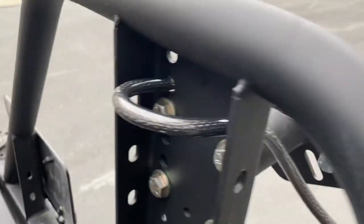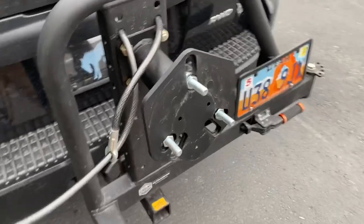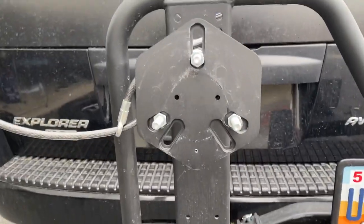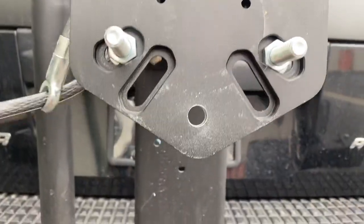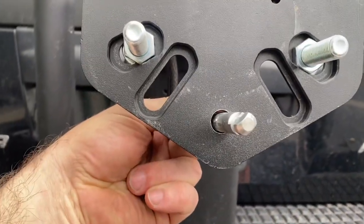You can see I've just threaded it through here, and then it just goes through here. I'll wrap this around the bar there a couple times, and it'll be a nice little solution to secure this spare tire. Got that new hole drilled, and now it's going to be a perfect fit.